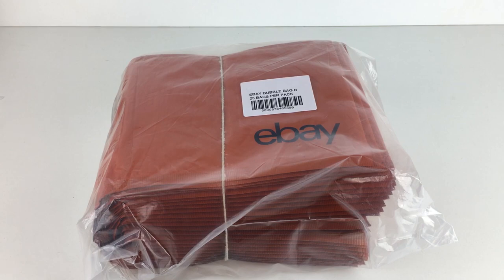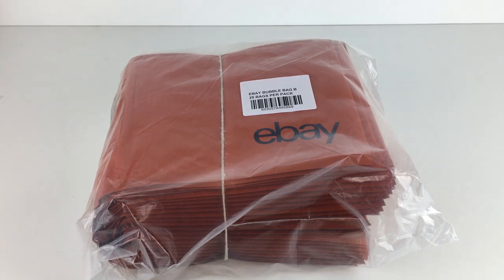There is a way you can get these for cheaper or essentially for free, and that is if you have a featured or anchor store on eBay. Every month you will get either a £10 packaging voucher on the featured store subscription or a £20 packaging voucher on the anchor store subscription, so you can either get these for free or reduce costs quite severely.